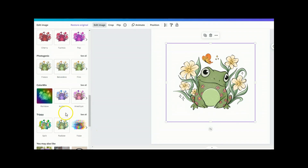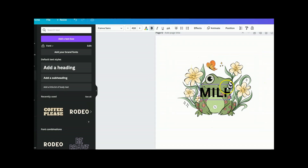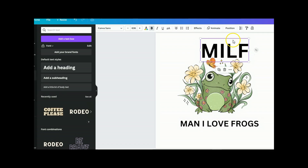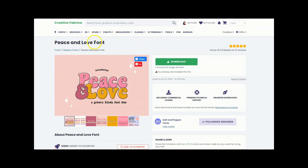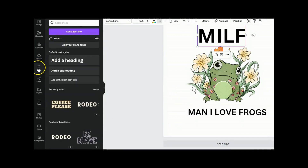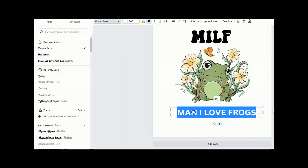Once everything is erased, hit 'Done' at the top and then 'Apply.' We could also change the color scheme of the frog, but I quite like the color it is so I'll leave that. Let's add some text to this one as well and make it a bit bigger. This time I'm going to use a font I downloaded from Creative Fabrica — the 'Peace and Love' font. Just type it in the search bar, download it — it has commercial usage allowed. Back in Canva, when you're on the text box click 'Edit' under font to upload that Peace and Love font, then select it from the dropdown menu.